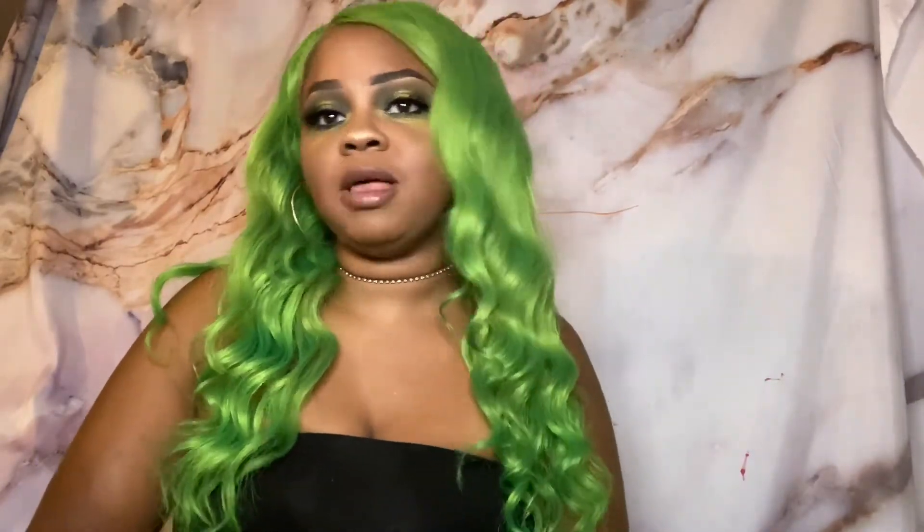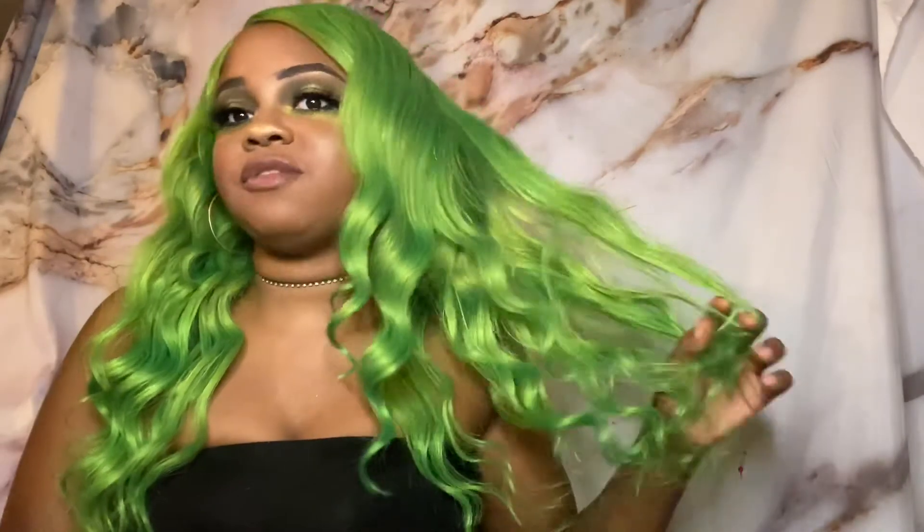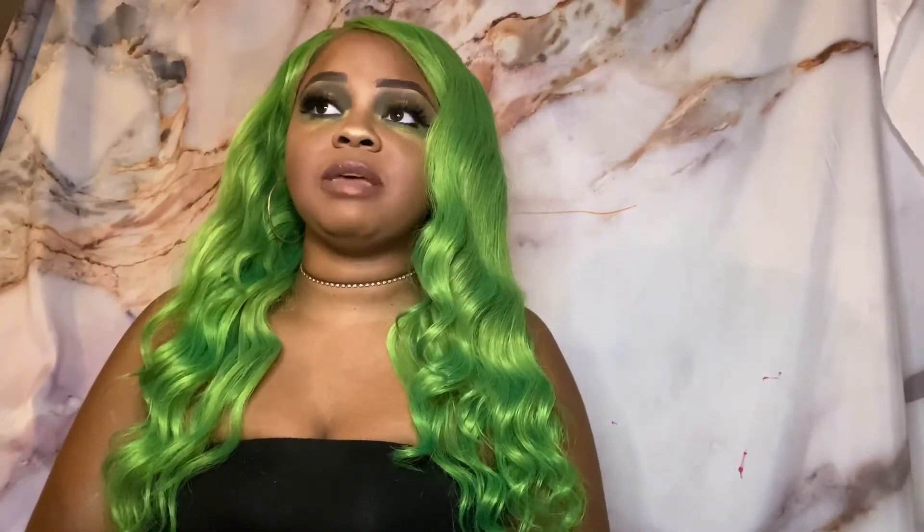If you want to try some color and you don't want to spend so much money on blonde bundles, I would say get the Janet Collection because I highly recommend it. It's really good for the price point — you don't get as much shedding, you don't get harsh tangling unless you were dancing like me. It's just a great alternative if you don't want to spend a lot of money, since blonde bundles can get really pricey.